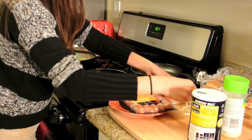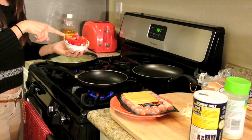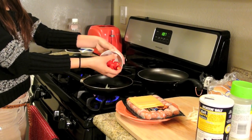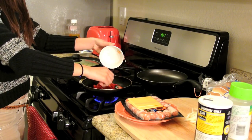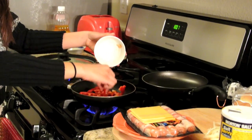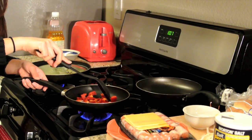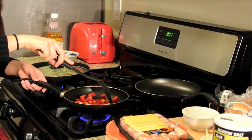Let's put the onions on the side first because that cooks quickly. Red bell peppers, washed and diced up. You want to put the bell peppers in first because this cooks a lot slower than the onions, and onions just taste horrible when they're burnt.